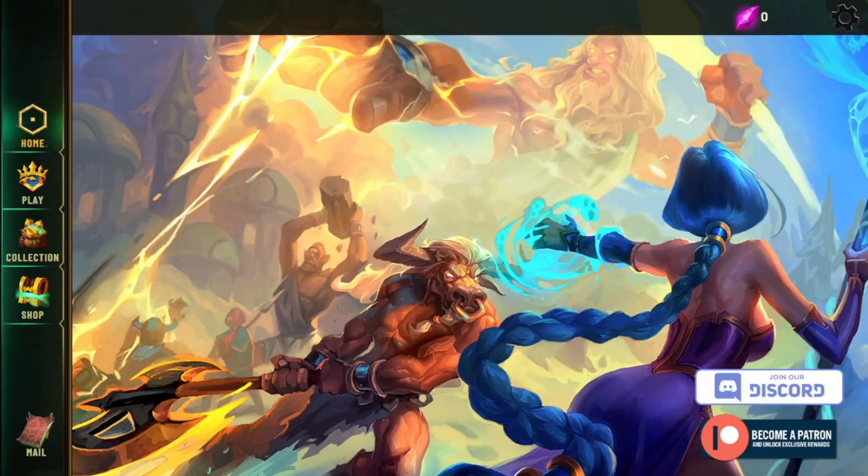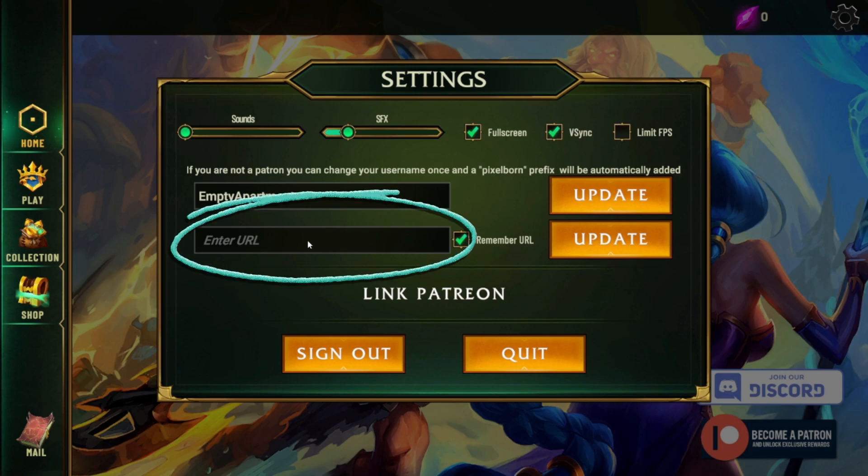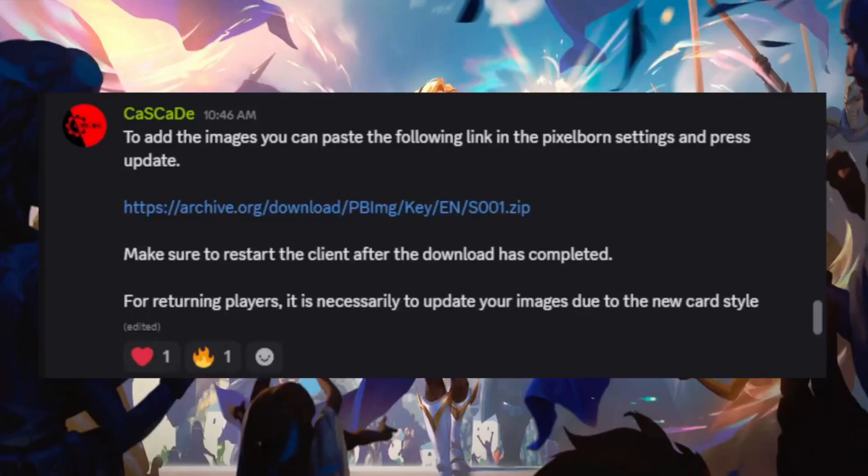Once you're logged in you'll see this page here. The next thing you need to do is get all the card images installed onto your computer so you can see the cards. To do that you're going to click on the upper right there on Settings, and you need to put a link into this box here. Shout out to the community and Cascade here for making it super easy for everyone.